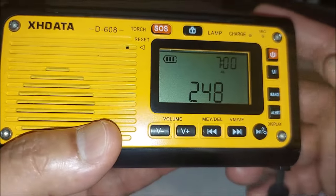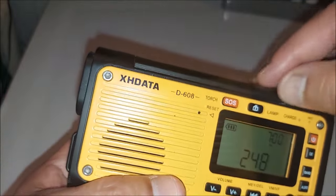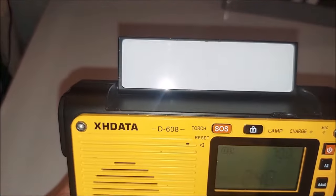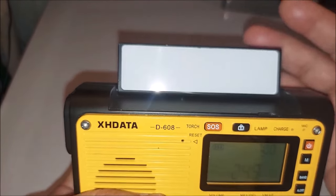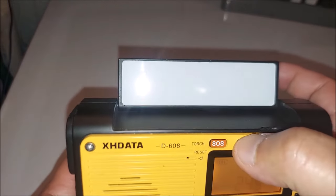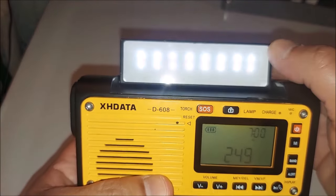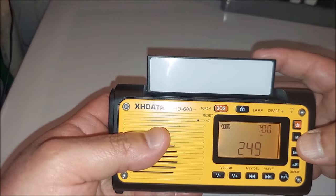There's a charge indicator right there. This is the lamp area — I'll show you. This is the solar panel here with a little notch. Now, this big white area: when you get this radio, this is not an adhesive. Do not try to peel it. That whole white thing is the LED lamp. Don't try to peel it — it's tempting because it looks like something you'd peel, but that's the LED right there. There are three brightness settings for the lamp.